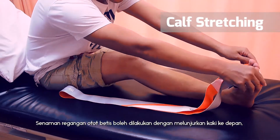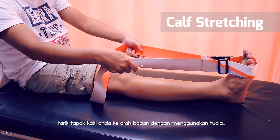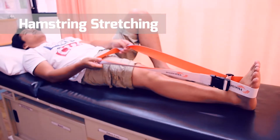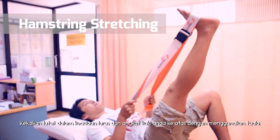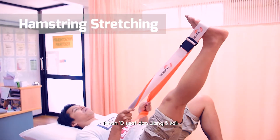To stretch your calf muscle, keep your leg straight in front and pull your foot up with a towel. Hold for 10 seconds and repeat 5 times. Hold your leg straight up using a towel to stretch your hamstring. Hold for 10 seconds and repeat 5 times.